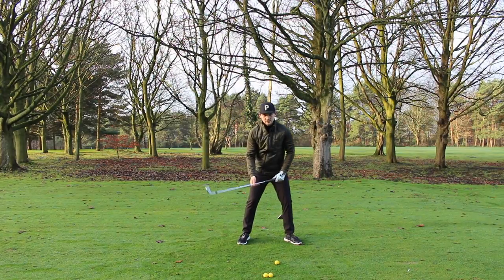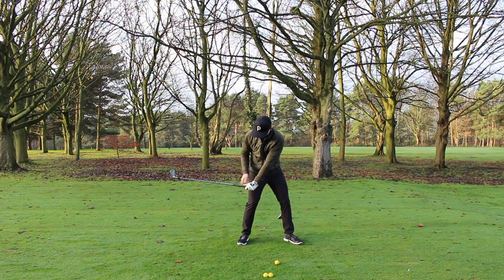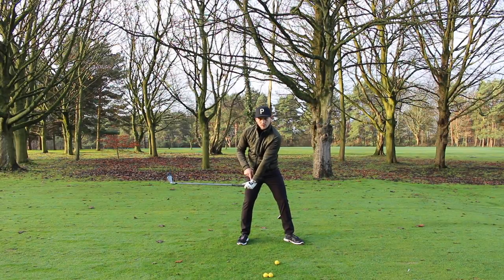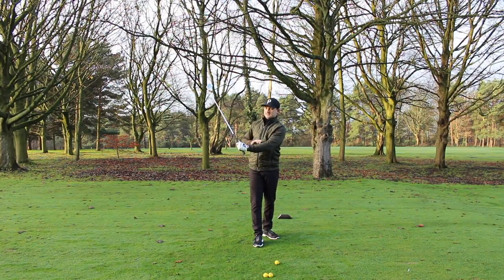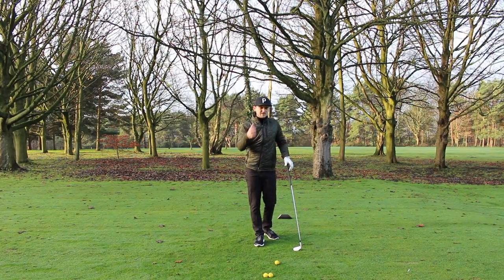If we analyze your swing from face-on at last parallel, most players on the European Tour have the hands over the trail leg in a solid position. With an early release, the club is already down low at that point. Comparing those two freeze frames — a good position versus an early release — makes the difference very clear. This often comes from a palmy grip where you can't hold the wrist angle due to the way you're holding the club. Check out my video on palmy grip to see if that applies to you.